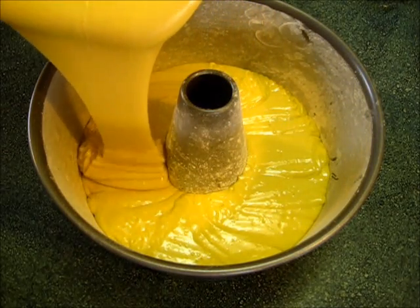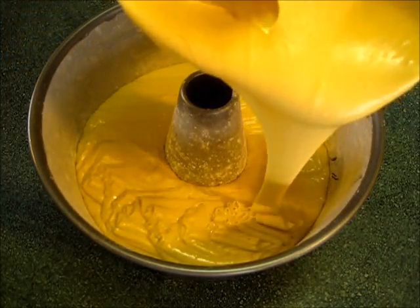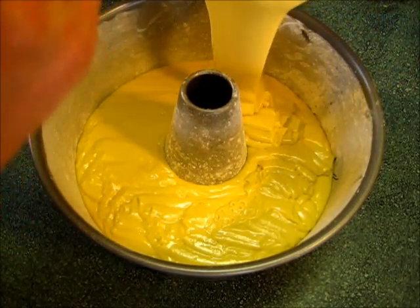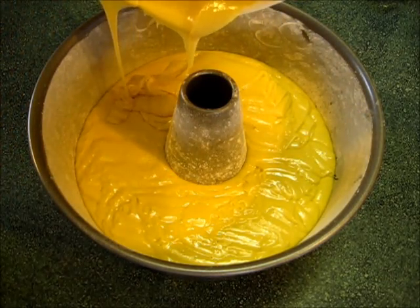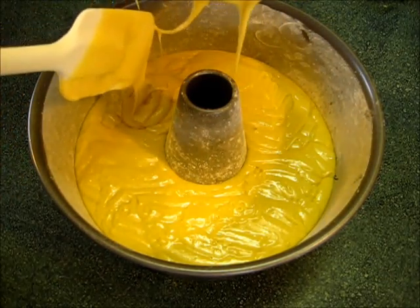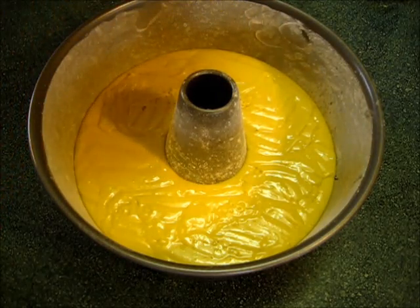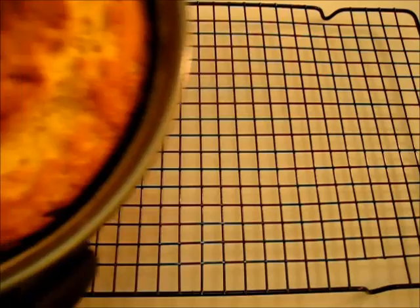Make sure you try not to get batter on the edges so it'll come out of your pan nice and smoothly. Make sure your oven is preheating to 325 degrees Fahrenheit, then off to the oven. This bakes for the next one hour.